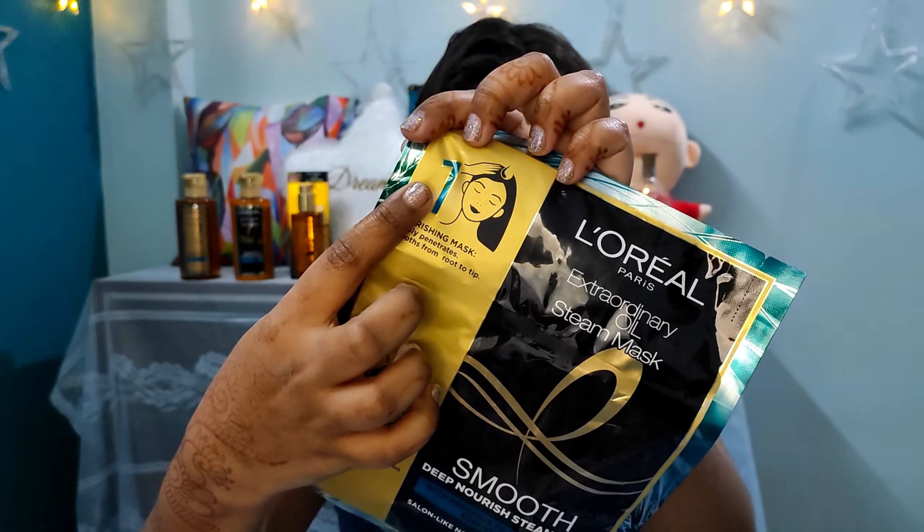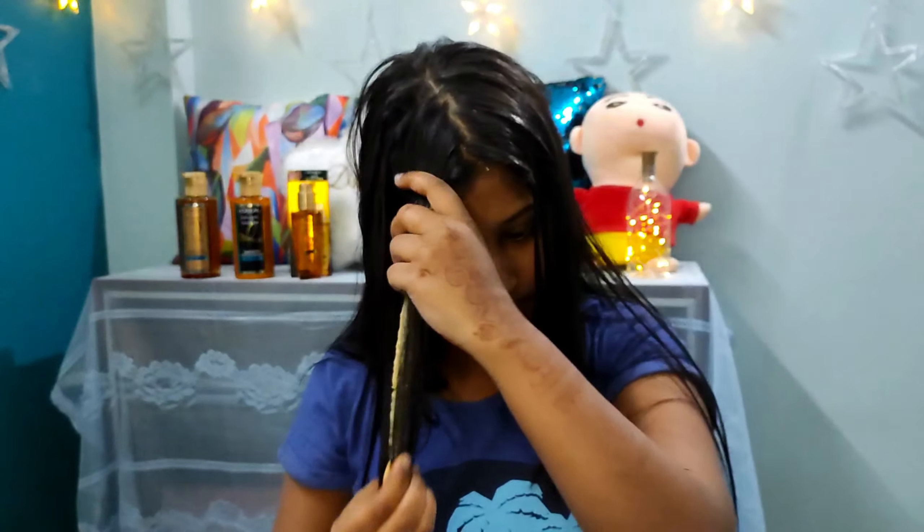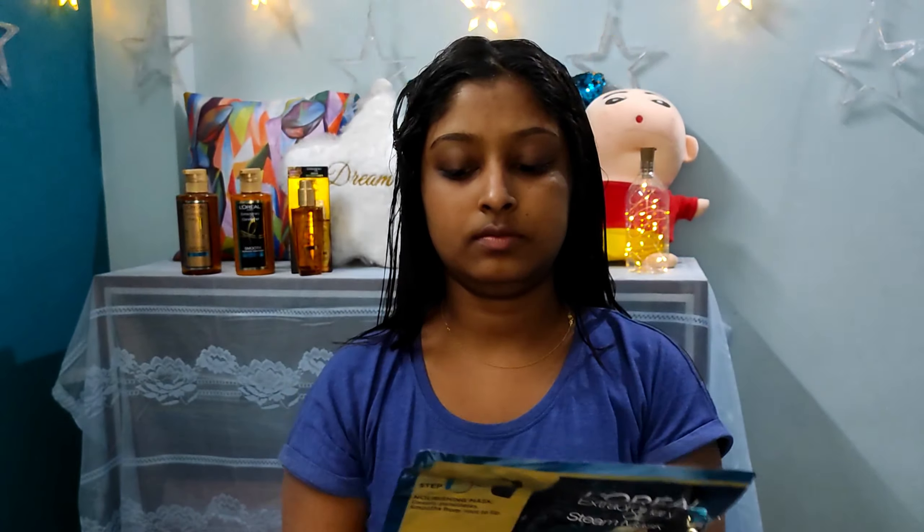Today I have skipped the conditioner and serum and I am directly using the steam mask on towel-dried hair. I am doing the first step - taking out the mask. It is caramel in color with golden sparkles on it. I am taking sections and applying this evenly on my hair from roots to ends.